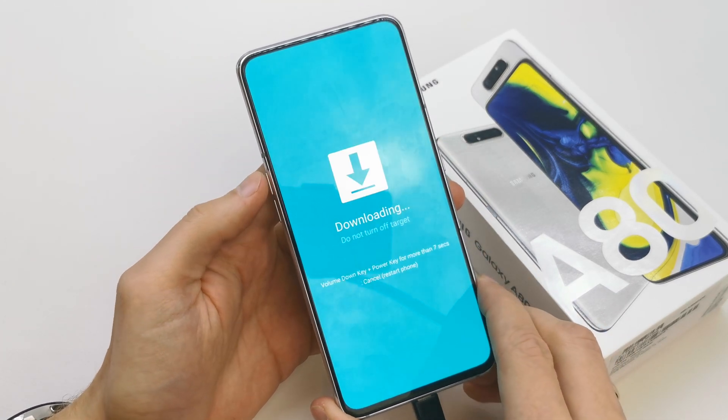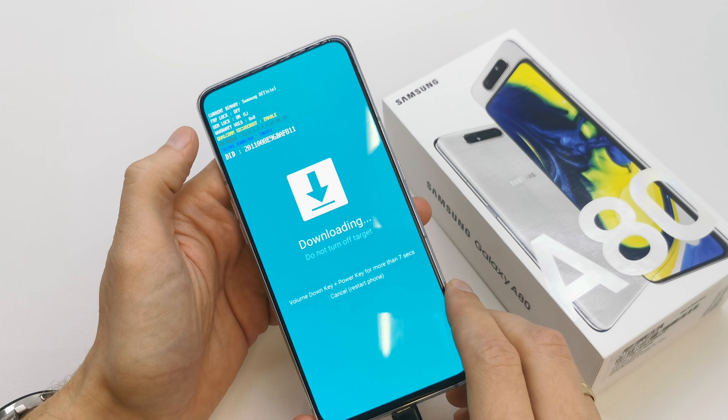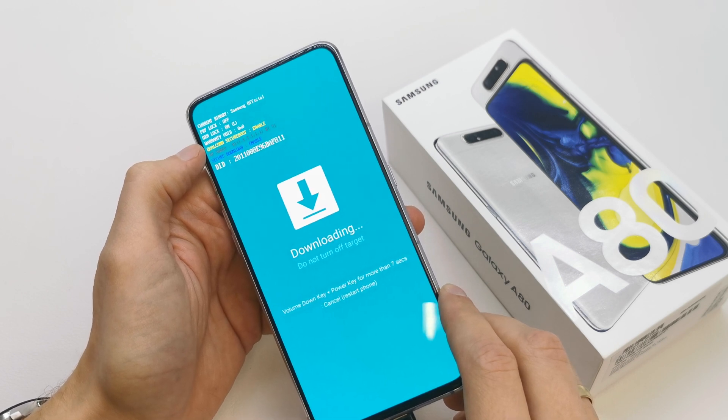Press volume up to continue and voila — you are in the download menu. You're going to see the option showing that the FURP lock is off and the LM lock is on. I'll show you in another video how to turn the LM lock off.